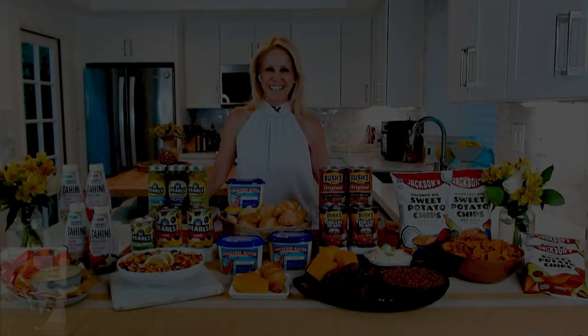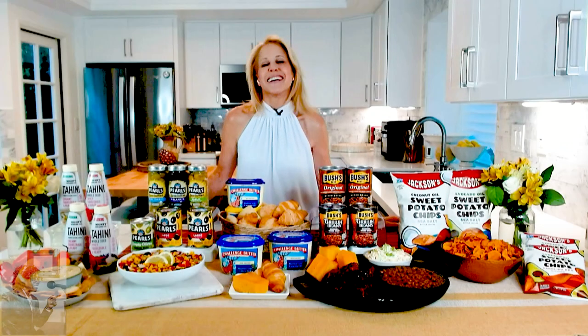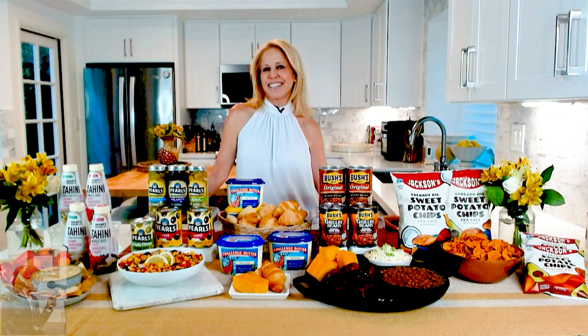Let's get started. Chef Jamie Gwen, welcome back to the Valdra Beebe Show. My day is not complete — or my week — unless I speak with you.